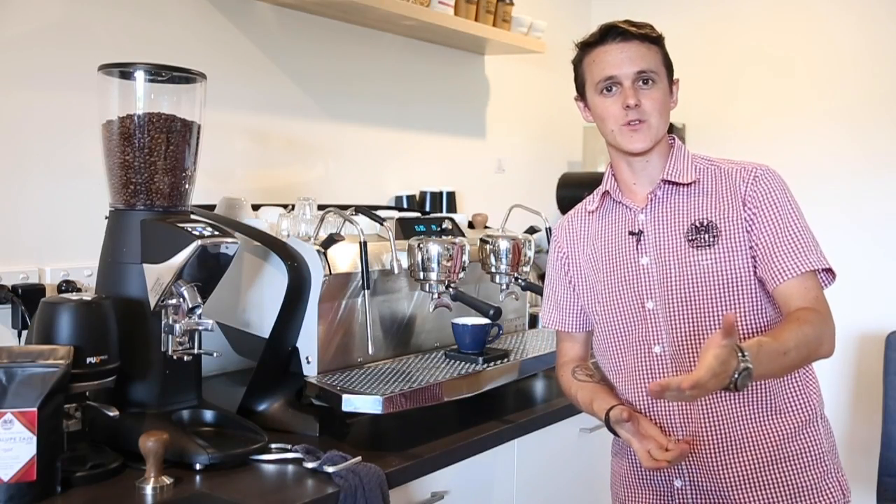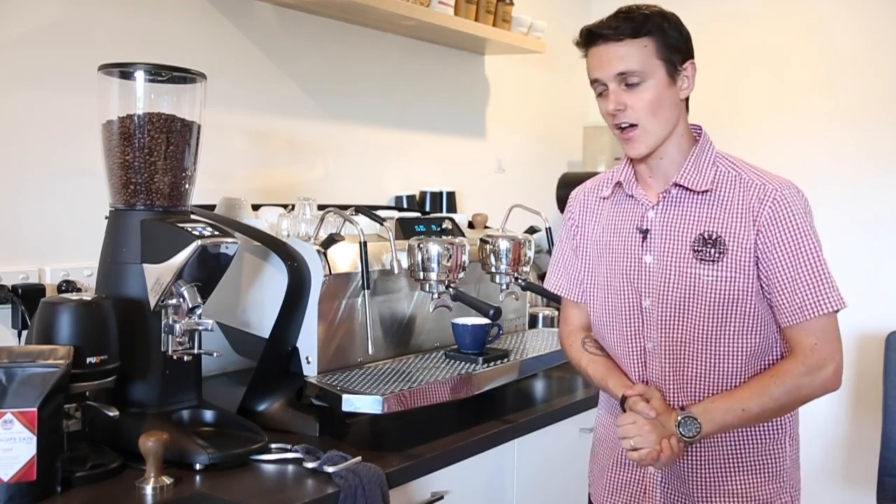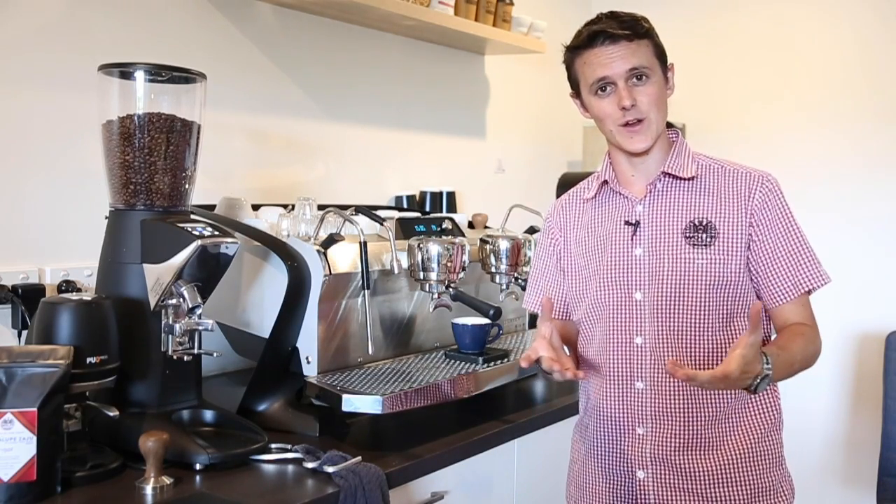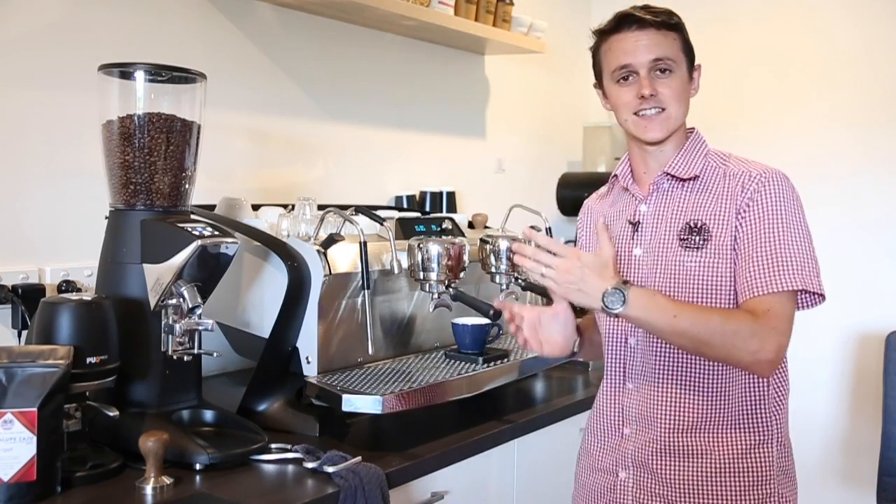Hello everyone, welcome back to this week's Wolfe College of Coffee vlog. This week we're doing what we said we would — we promised you this video, so here we are dialing in to taste.